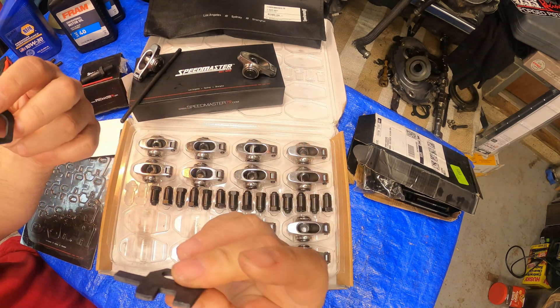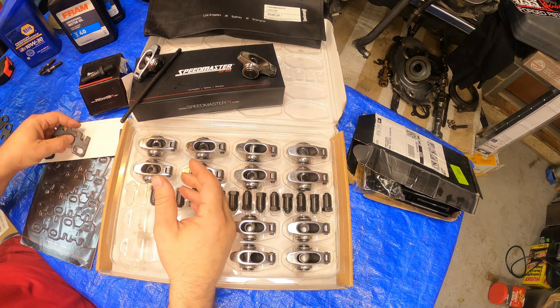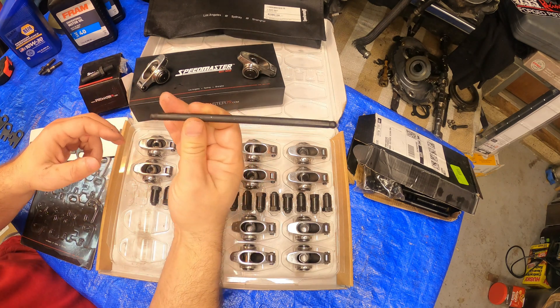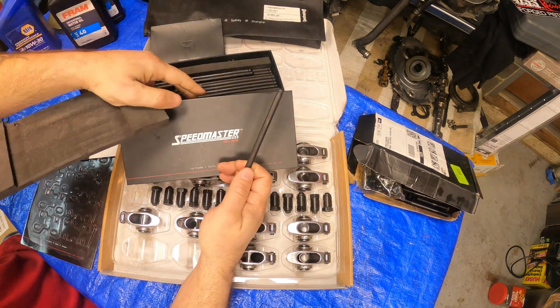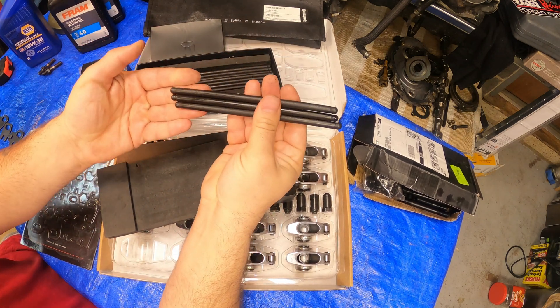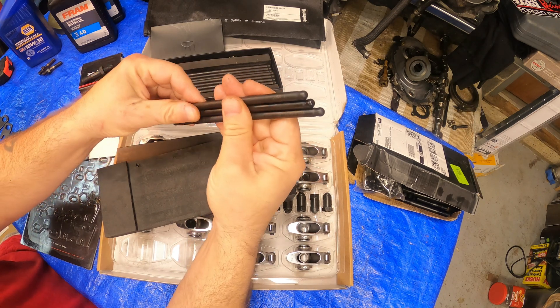I'll show you how these bolt up to the engine in a quick mock-up to see if everything is working out correctly. They also did hardened chromoly push rods. We'll get into specs and how they fit, but for the price you cannot beat it.